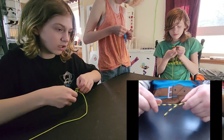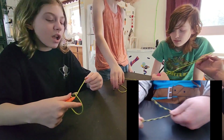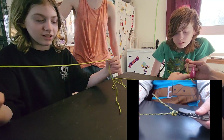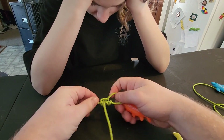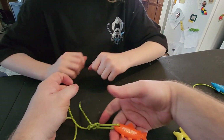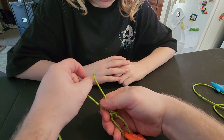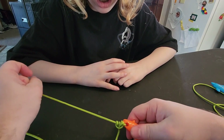And you should have something that looks like that. Is that your first try? Yeah. Pull your tag tight. Now grab the main line, grab the knot, and pull the main line.